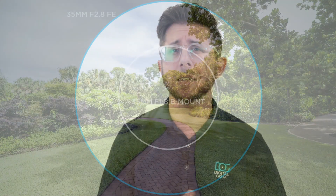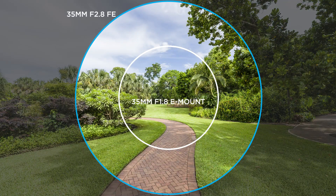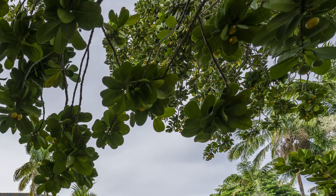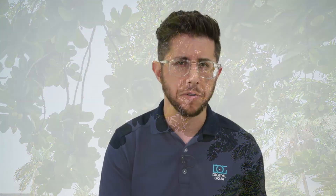Some say that using a full-frame lens on an APS-C body has benefits because you're only using the center portion of the image projected onto the sensor. You discard or crop out the edges of the image circle, which tend to be the weakest portions of the lens — typically where you'd see lens distortion, lens flare, and chromatic aberration. This point is debatable, and we haven't done serious tests to prove it yet, but we'd love to hear your responses.